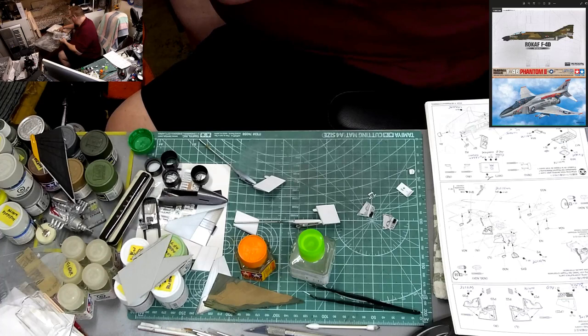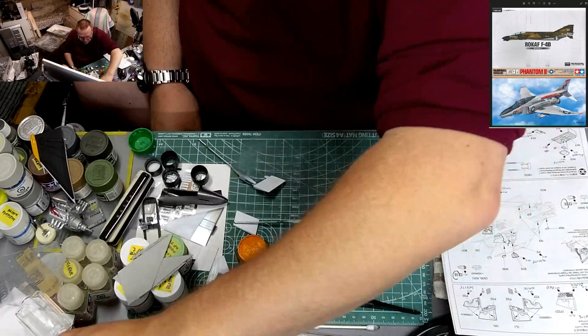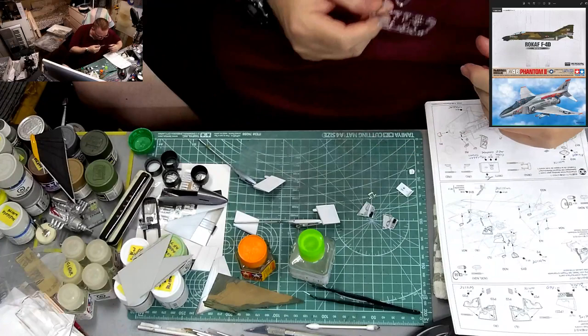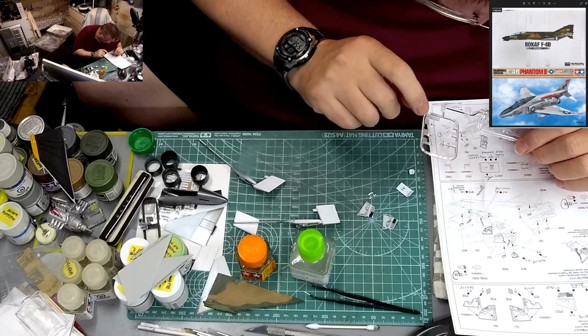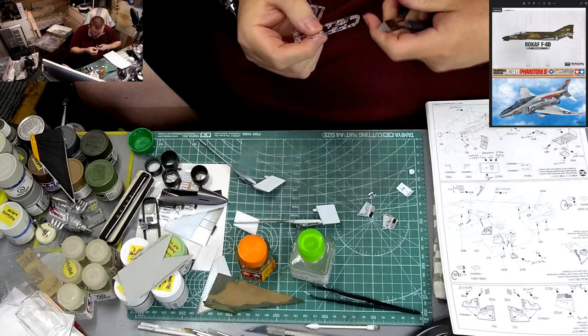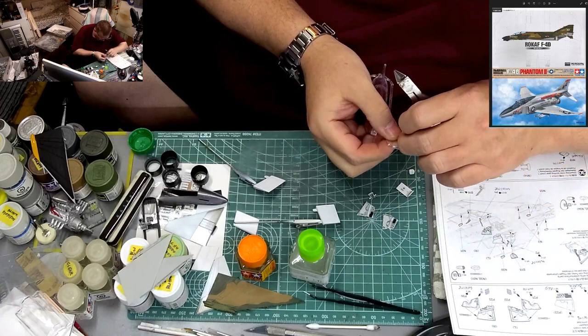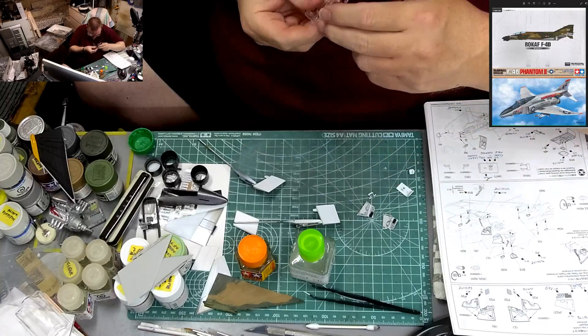J6 is on the clear tree and they want it painted silver. I really don't understand why you'd mold something in clear plastic if you want it painted silver. Anyway, let's clean it up. It's supposed to go down on that little circular part in a certain way — just like that. I still don't understand why they want that silver.